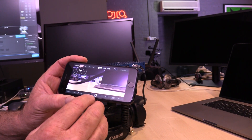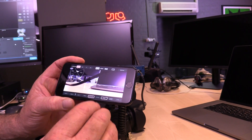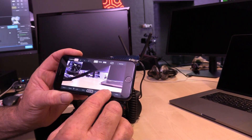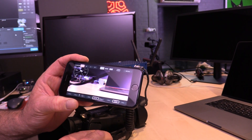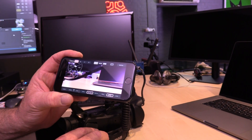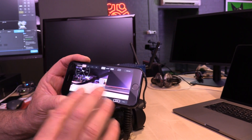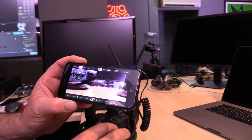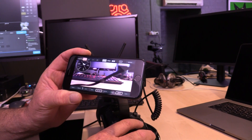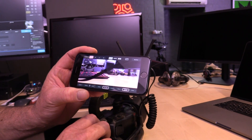There's also Vector, Peaking, and Focus Assist, which allows you to ensure that you've got focus pulled on the correct aspect of the shoot. It also has a lot more features in the app. You can choose from different camera angles if they're on different devices, and the latency is around one or two frames.